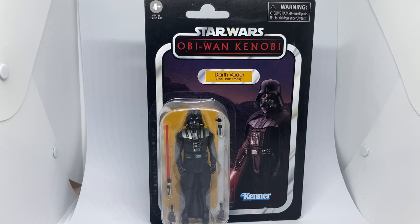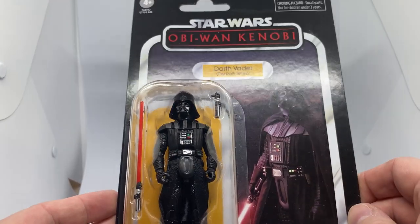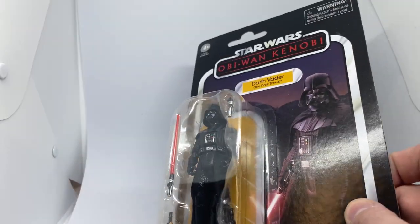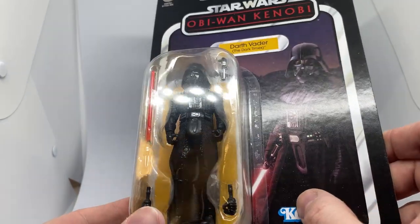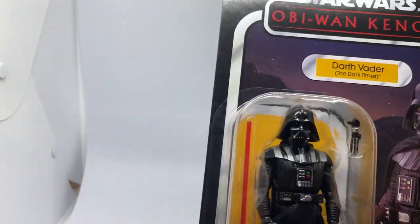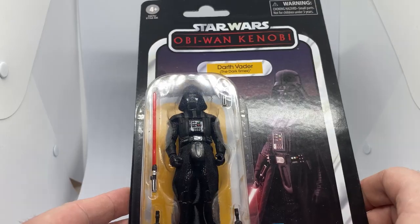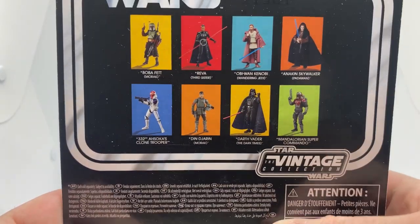The Darth Vader based on Obi-Wan Kenobi — 'The Dark Times' — which is a really cool heading they've put on there. It really calls back to the old Dark Times comics. I've seen other people's reviews and spent a little bit of time playing with my Rogue One Vader recently, and I'm looking forward to comparing them. This card back is just amazing — Darth Vader was at his absolute peak best in Obi-Wan Kenobi. This is VC241.